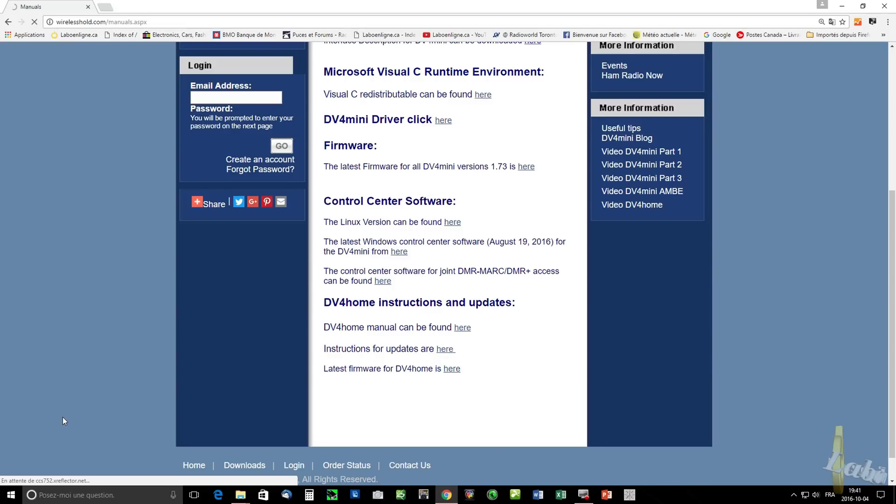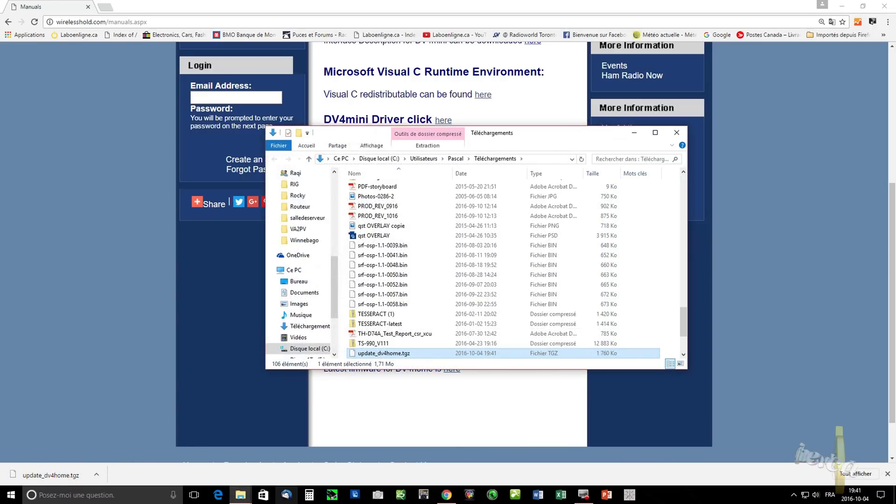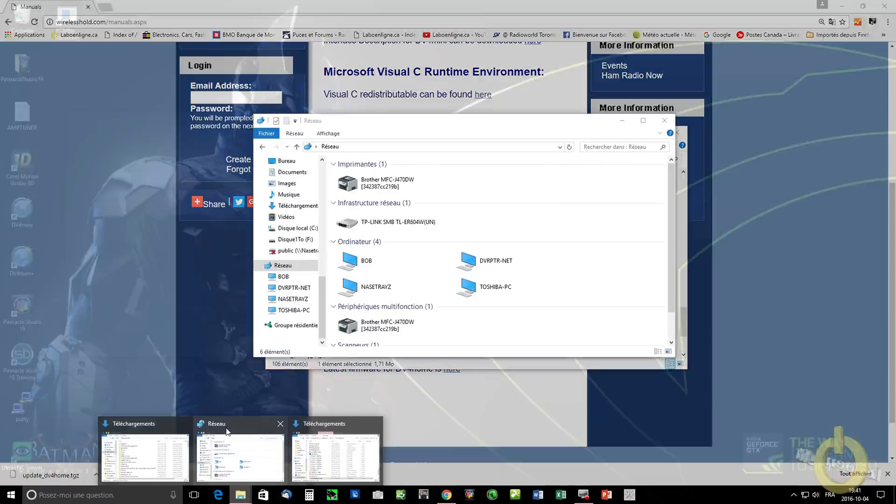Remember that the file will always have the same name, even if there's a new version. So you need to make sure that when you download it, it keeps that name.